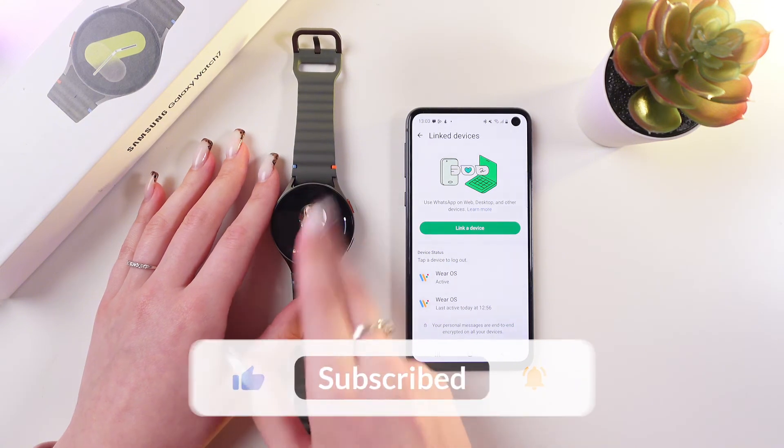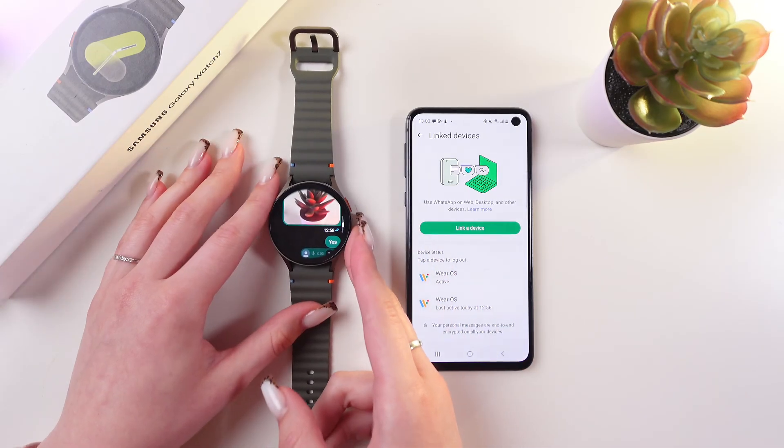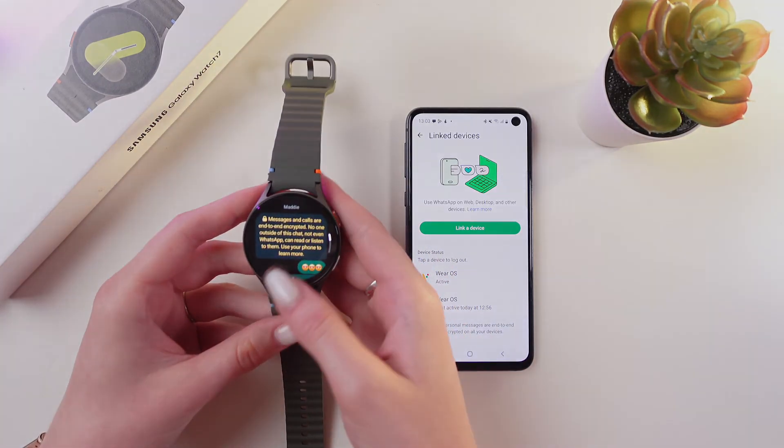But you still can use it, and it's quite convenient. That's it! Hope this video was useful for you. Thank you so much for watching!